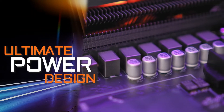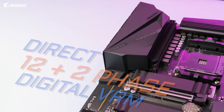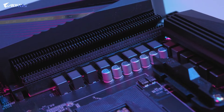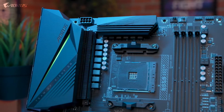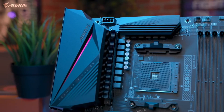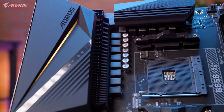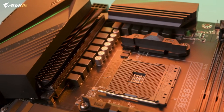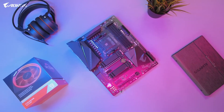The first feature I want to go over is the ultimate power design. The B550 Aorus Pro is equipped with a true 12+2 digital VRM design, with each phase capable of delivering up to 50 amps of power. This is a big step up in power delivery, as the design is very similar to our higher-tier motherboard, the X570 Aorus Ultra. This means the B550 Aorus Pro can fully support AMD's Ryzen 3000 series processors, and even the high-end Ryzen 9 3950X.